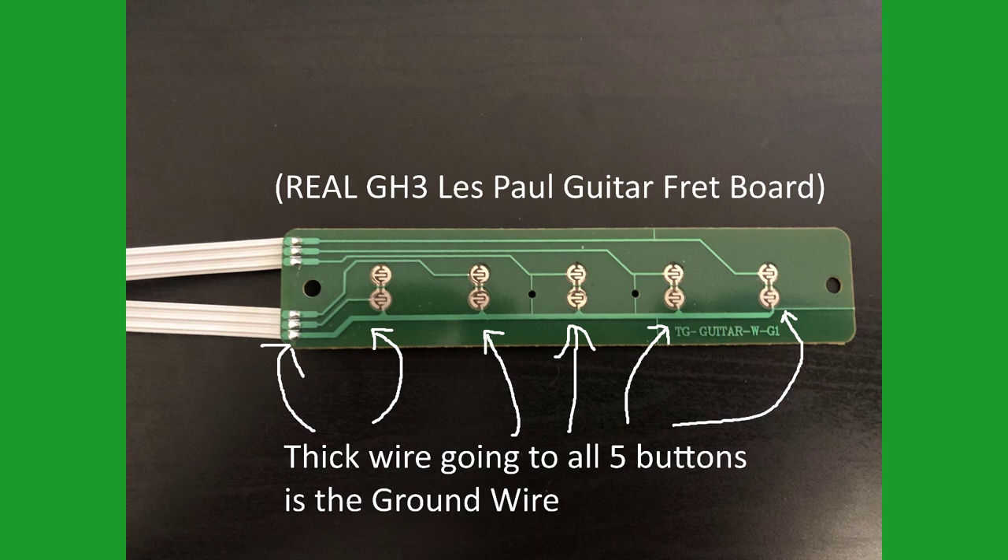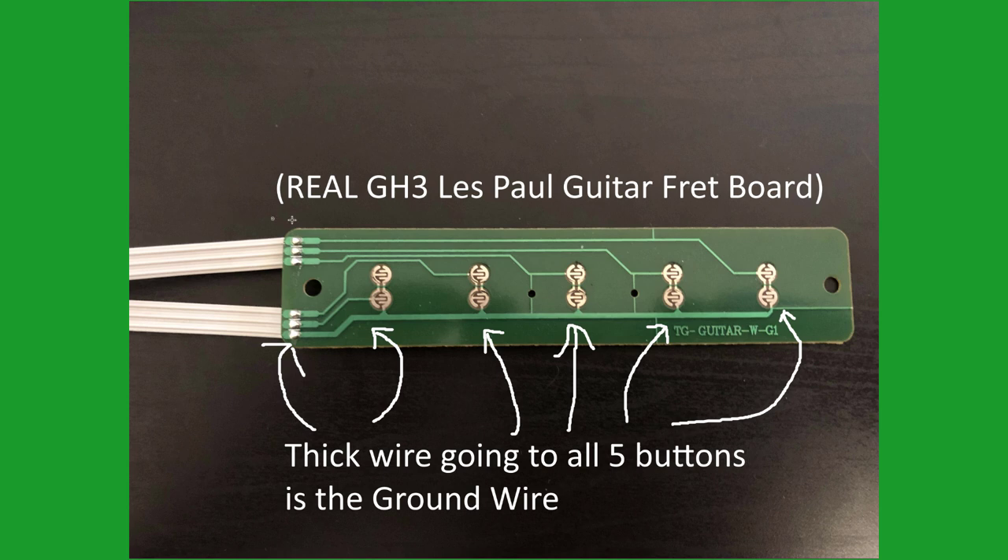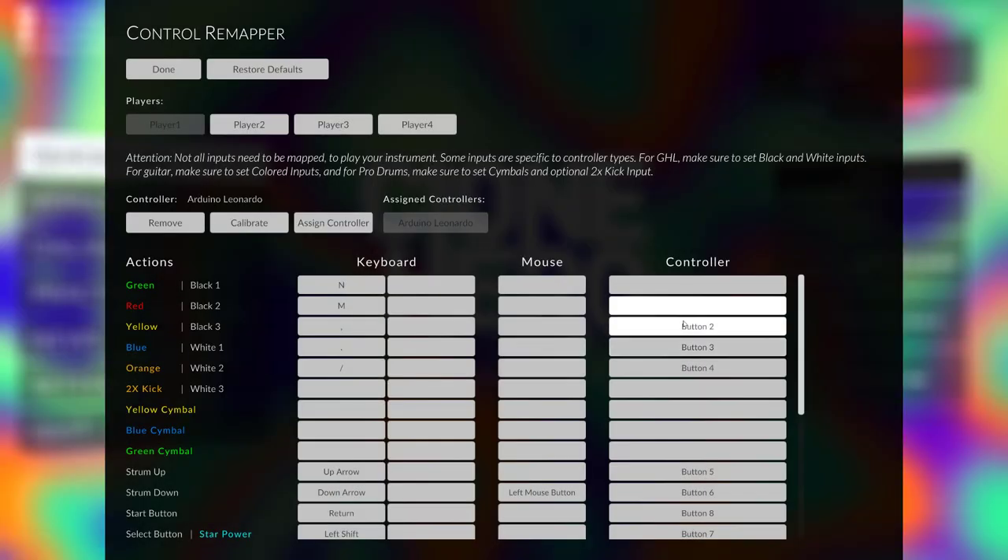Just like in real Guitar Hero guitars, there are six wires going to the five fret buttons because one of the wires is ground and the controller knows a button is pressed when it is connected to the ground wire. If you follow the traces, you can see that the top wire goes to the green fret, and then the second top wire goes to the red fret, and so on. But the only one that's important is the ground wire, because inside of Clone Hero you can adjust any button to being whatever fret.